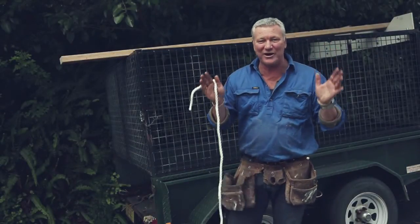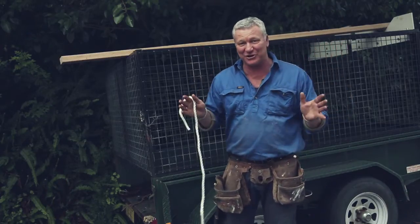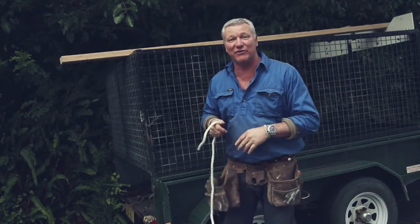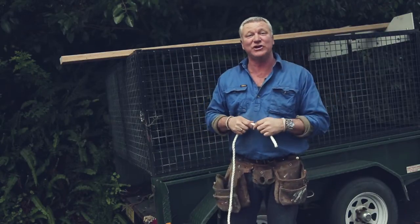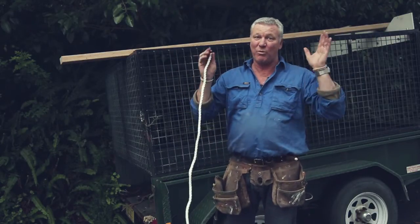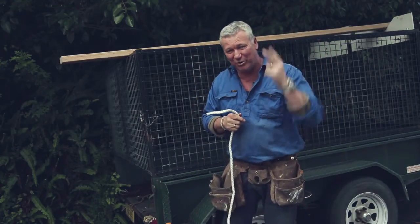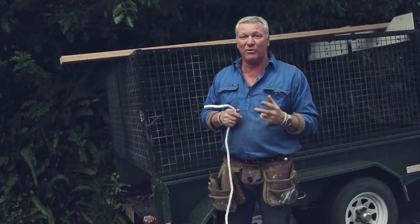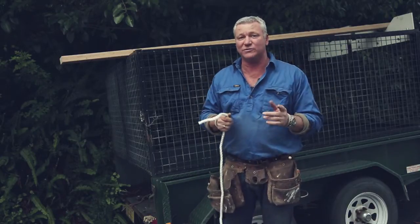Everybody at some point in their life needs to tie a load down, and I can't tell you how many times I've seen vehicles driving around with ropes hanging all over the vehicle that wouldn't even tie down the skin on a custard. So what you've got to do is get to know your knots. These are the two most important knots you're ever going to want to tie a load down, and they come in useful in all walks of life as well.